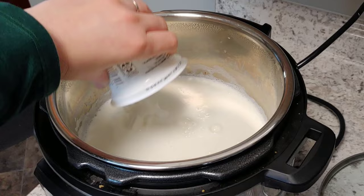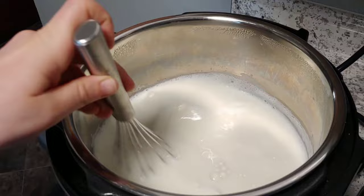Some whey came off the top. Then we just whisk the starter in until it is all smooth. My starter culture is fully whisked into my milk, and now we get to the set it and forget it part. I'll pop the lid on and show you what buttons to push to make some yogurt.